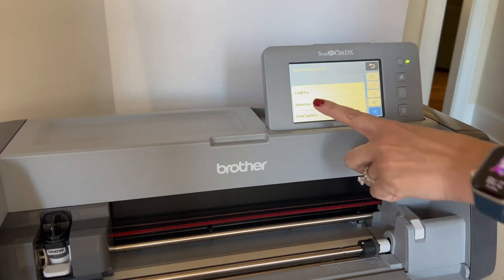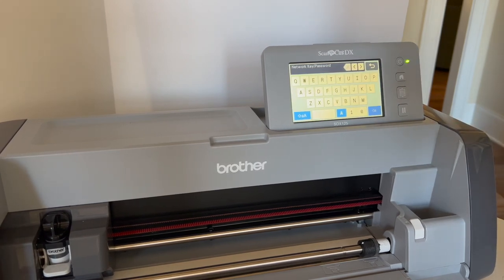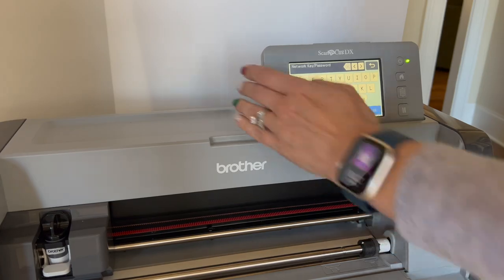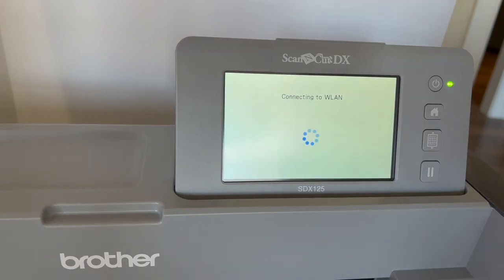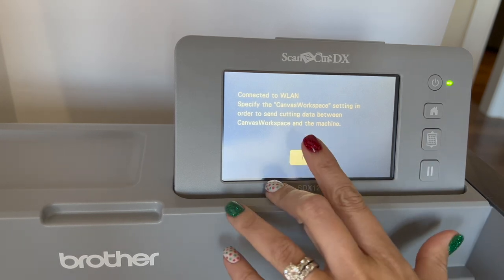After hitting OK on WLAN, choose 'Setup Wizard' right under it. It takes you to local Wi-Fi networks — mine is called 'mahalona,' so I hit OK. It asks for your Wi-Fi password, which I won't show. Hit OK, then it asks 'Apply Settings: Yes or No' — pick Yes. It will say it's connecting, and the next screen tells you to connect your machine to Canvas Workspace.